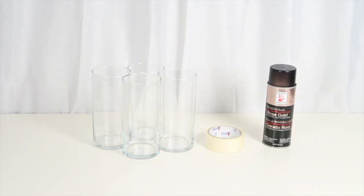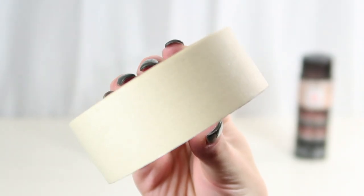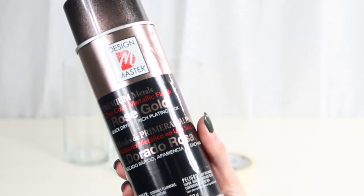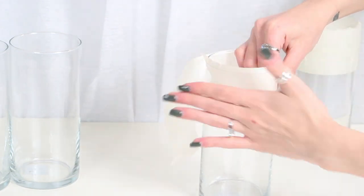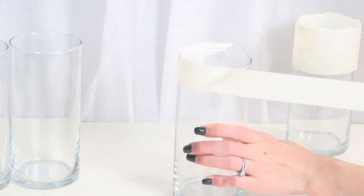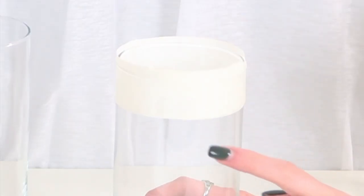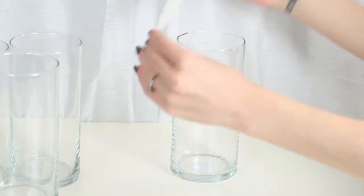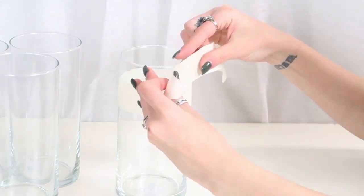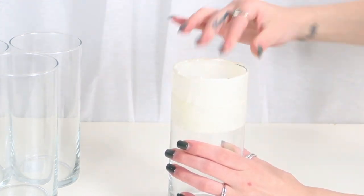Next up we're going to do our rose gold vases. All you need is some vases from the Dollar Tree, some painter's tape which they also sell at the Dollar Tree, and some rose gold spray paint which I picked up from Michaels. You want to wrap your tape around the vase making sure the two ends meet very seamlessly so the line is as perfect as possible, and that the tape is secure so spray paint doesn't get underneath it. I did different heights on the different vases — some I did a width of two pieces of tape, some one, and some three. I liked how they looked all together with different heights of spray paint.